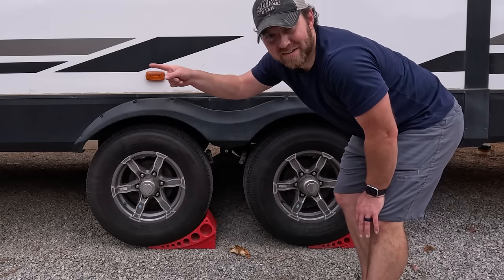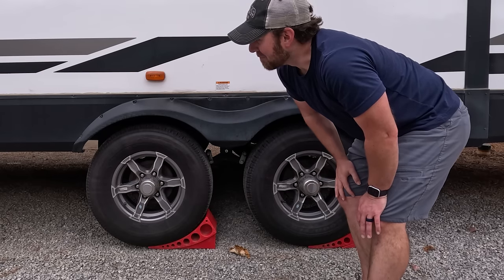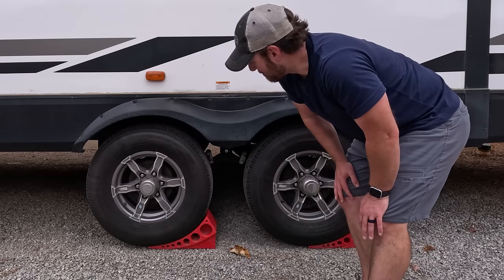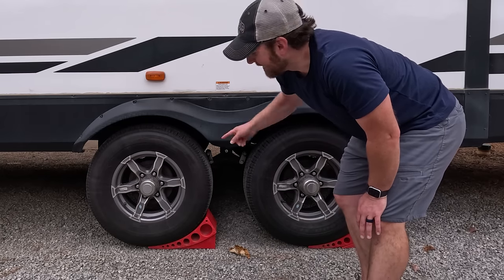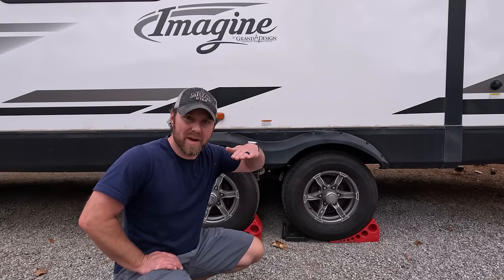We disconnected the truck and the trailer started rolling away. It didn't go far, luckily, because there was a river right behind us. But now we always remember — either the truck stays connected, or the chocks go in.